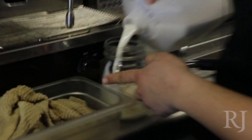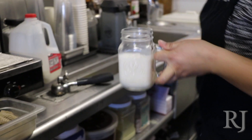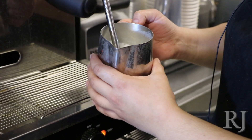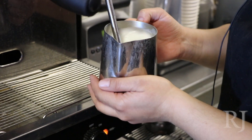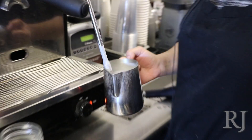So the iced one, I'm just going to add the cold milk there, stir it up, add some ice, some milk there. I steam it for just literally about 15 to 20 seconds, getting the milk to about 160, which is a good temperature.